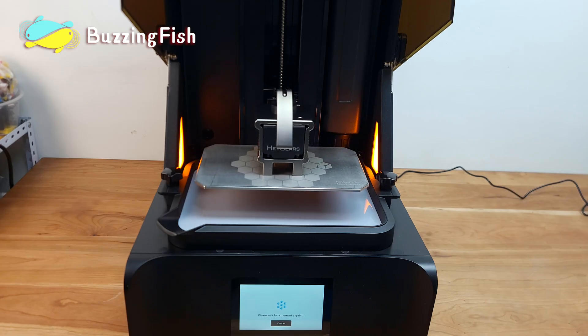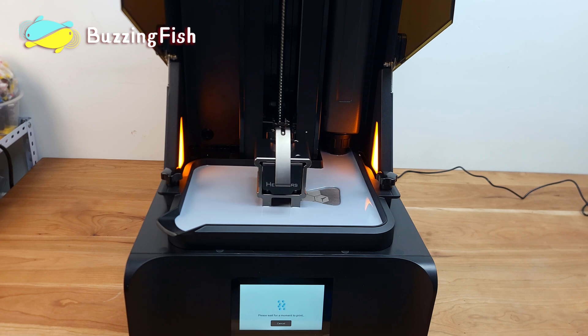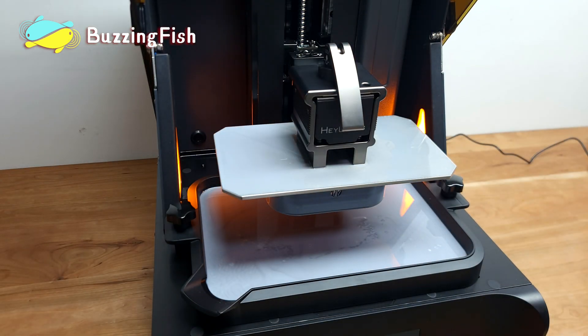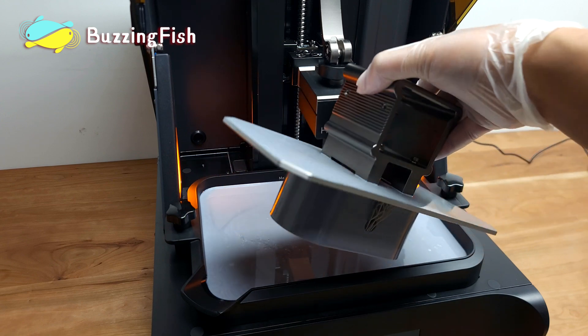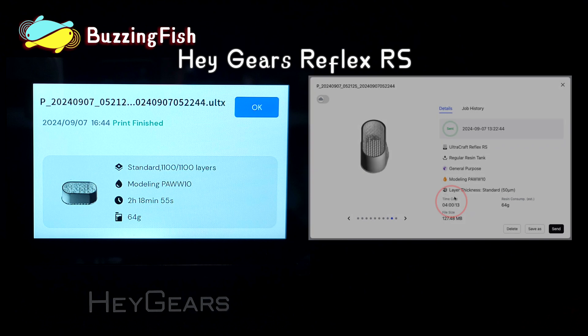We'll start by printing the speaker's casing with the Reflex RS and see how long it takes. The actual print time was even shorter than estimated, cutting nearly two hours off the print time.